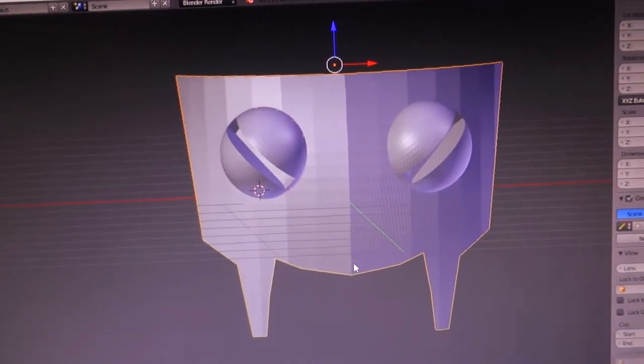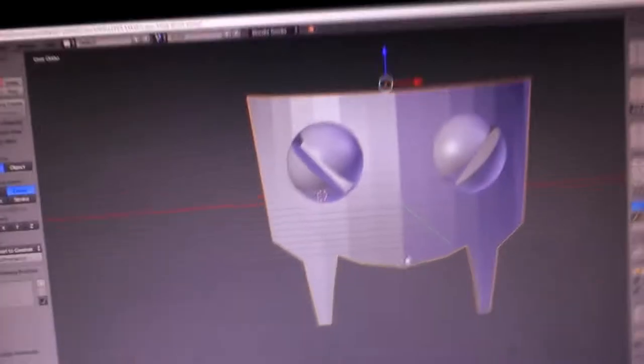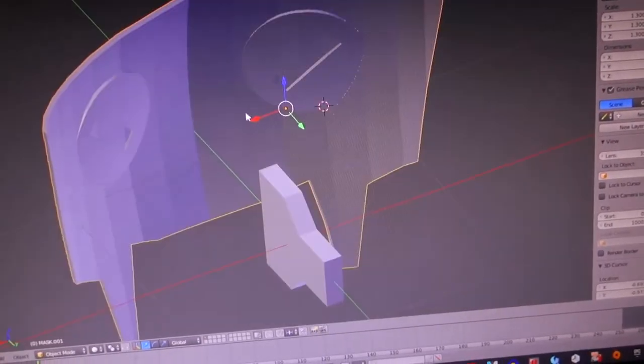The mask was roughly shaped and assembled, the reason being that it is for photoshoots in my room and not for conventions.